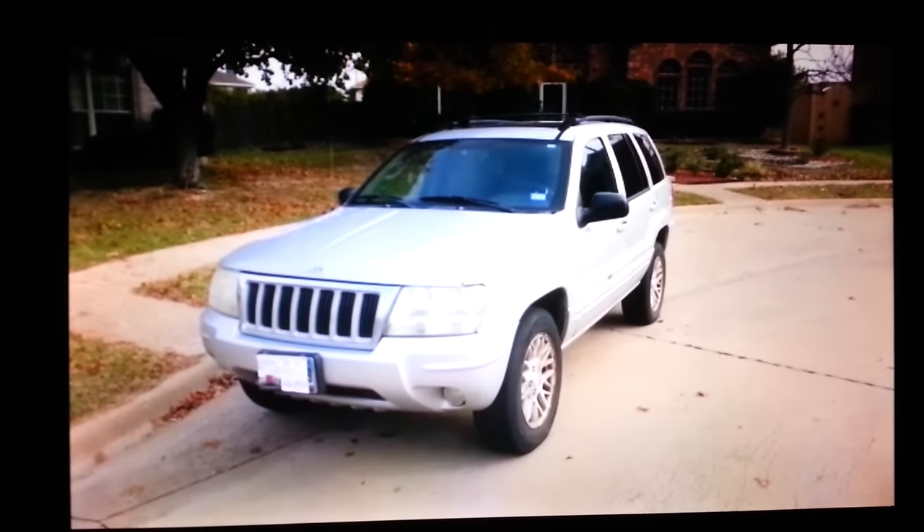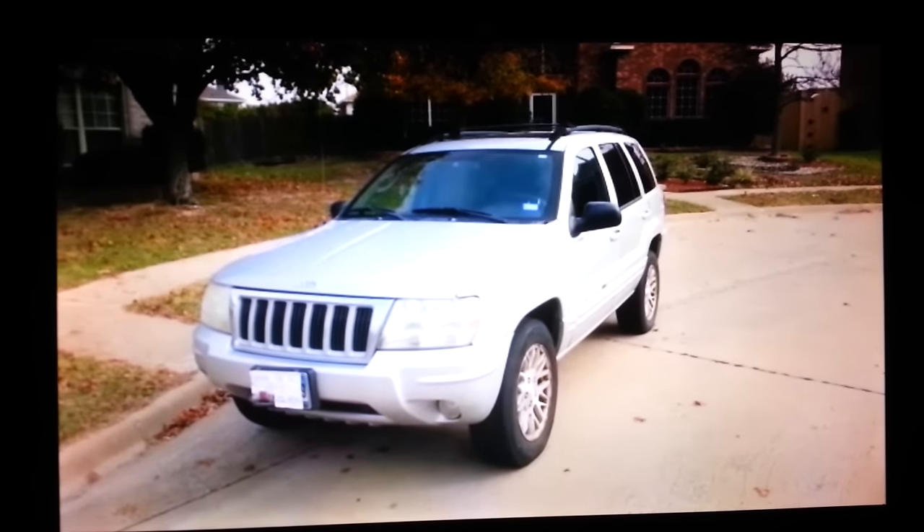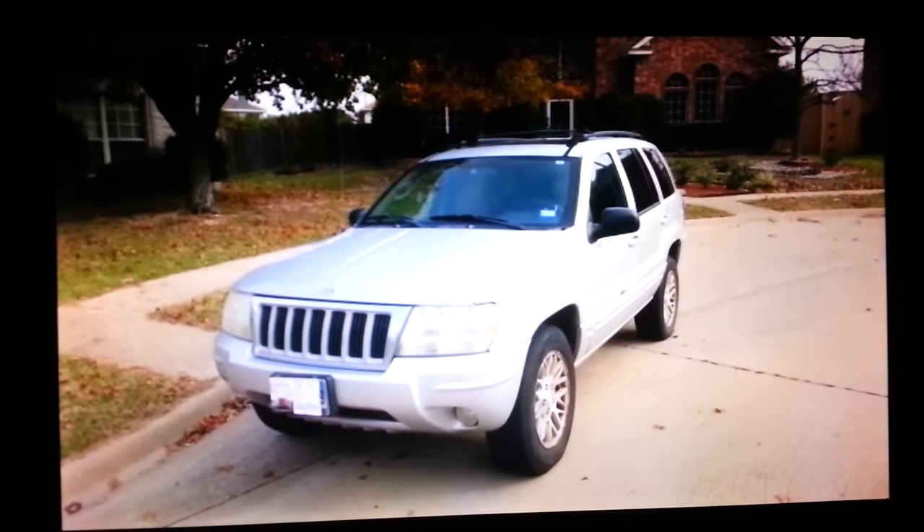This is a 2004 Jeep Grand Cherokee. This is just a quick video to show you how to change the serpentine belt.